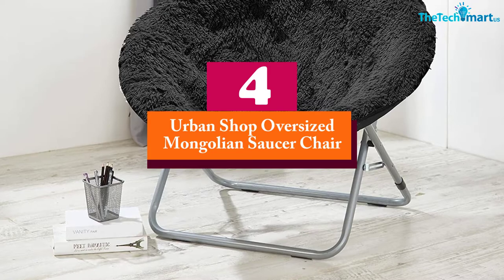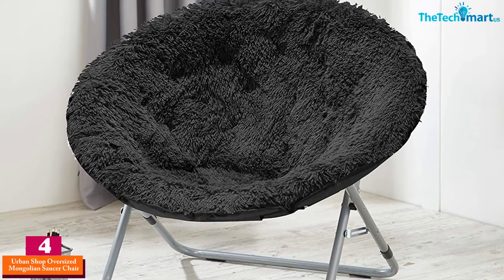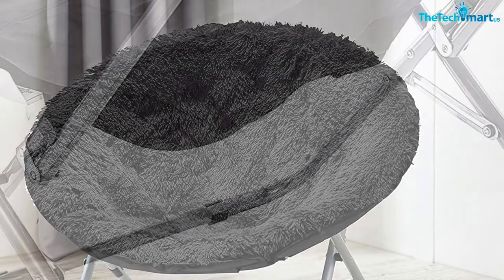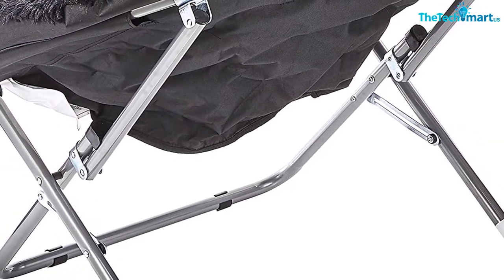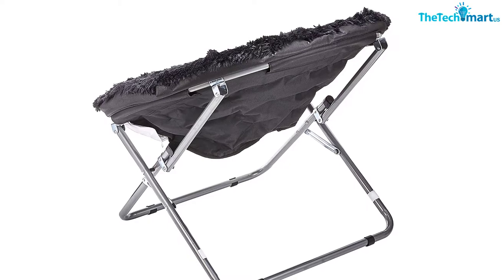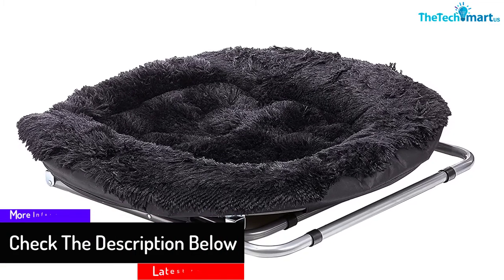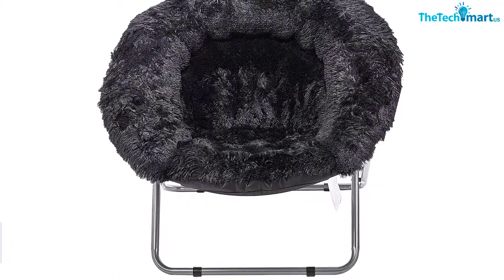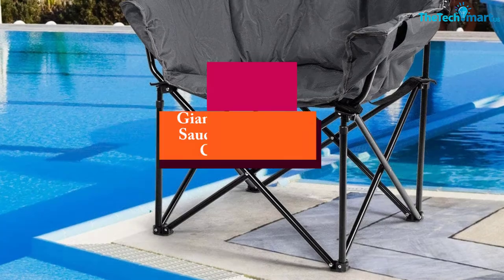Moving on, at number four we have the Urban Shop Oversized Mongolian Saucer Chair, designed for use by teens and adults. The chair measures 37 inches L by 30 inches W by 30 inches D and weighs 16 pounds. It features a sturdy metal frame covered in polyester faux fur fabrication, supporting users of up to 225 pounds. With a collapsible design, it's great for apartments, bedrooms, dorm rooms, or playrooms, and its cozy padded seat ensures comfort after hours of sitting.